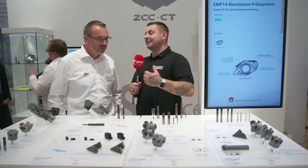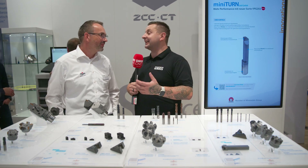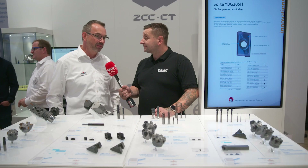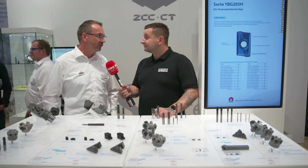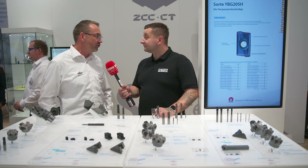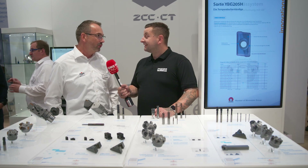The next one, I'm going to guess is for aluminium because of the highly shine-coated tip. Is that new to ZCC? Yes, it's quite new. The AMP-14 is the newest cutter for aluminium milling and we are very proud to present this at A&B for the first time. It's a completely new design — the cutter body and the inserts — and we have it with a different kind of edge preparation and radius from 0.2 to 5.0, so a wide range.